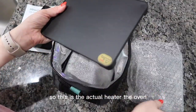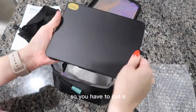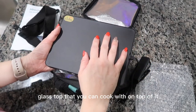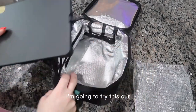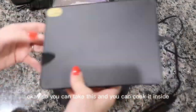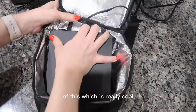This is the actual heater — the oven. This is what cooks the food. You have to put a glass top that you can cook with on top of it, and that's how you heat up your food. So you can take this and cook it inside, which is really cool.